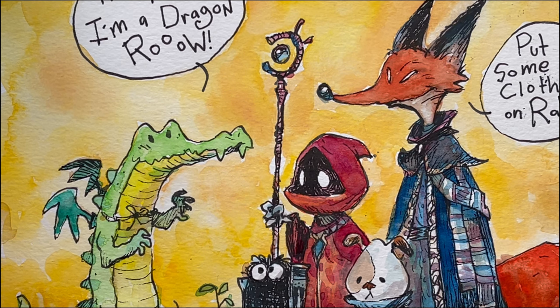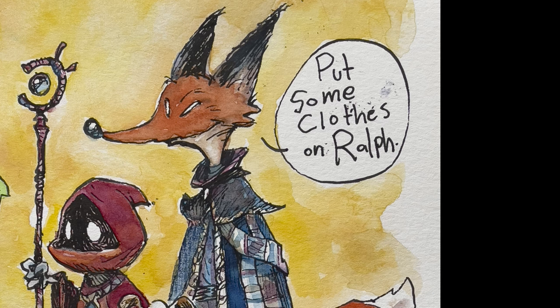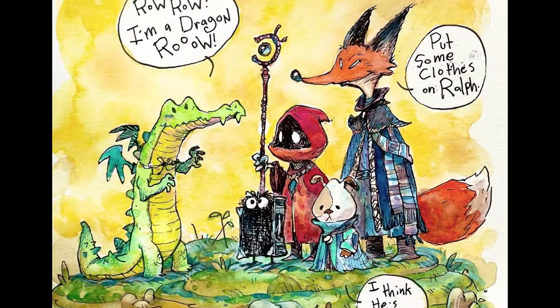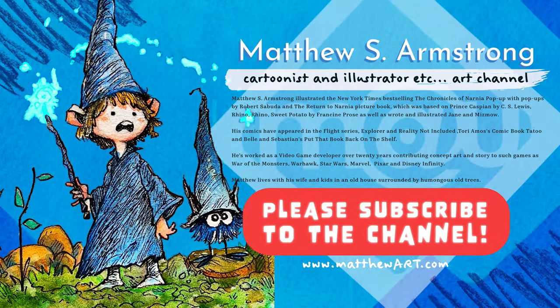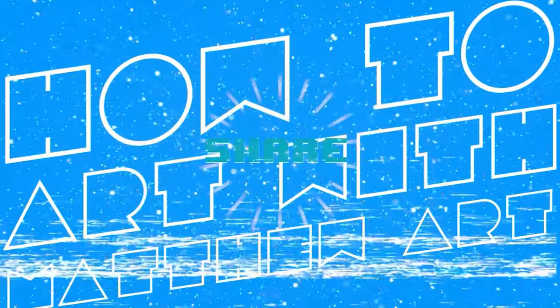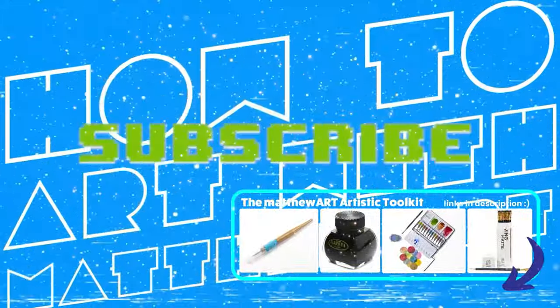And now for the moment you've all been waiting for — comic panel theater! "I'm a dragon." "Put some clothes on, Ralph." I think it's fun. Thanks so much for watching. Let's do it again soon — same Matt time, same Matt channel.